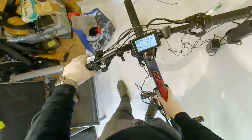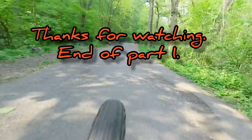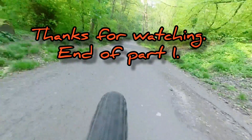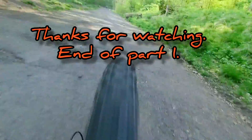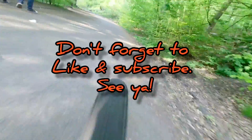There you have it guys, this part of the build has been a success. I'd like to say thanks to all my subscribers, all the ones who've left comments and likes. If you haven't already, please like and subscribe — we'll see you in part 2.